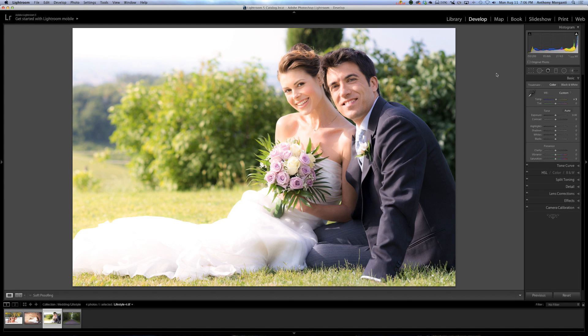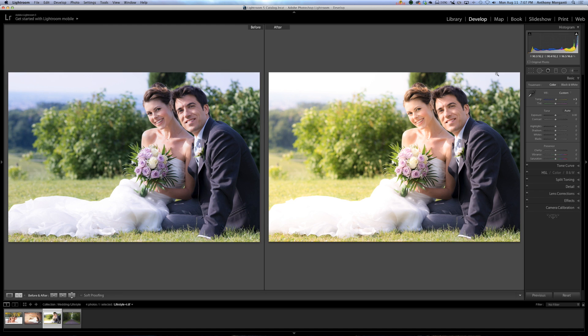To me, this shot is done. Here's a before and there's the after. I'm hitting the backslash key to toggle that. You could also hit the Y key to see the before and after side by side.